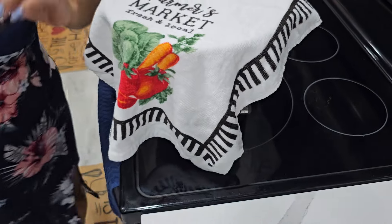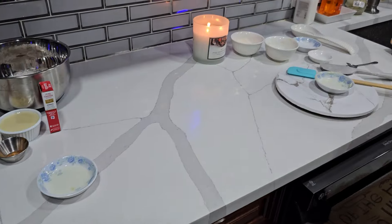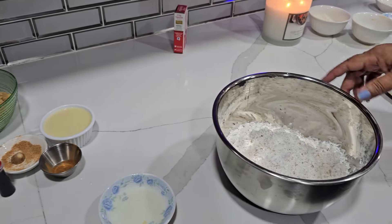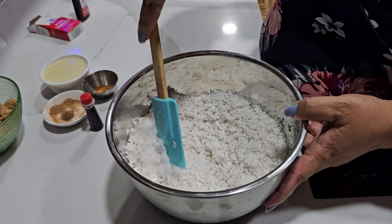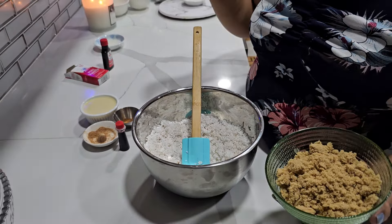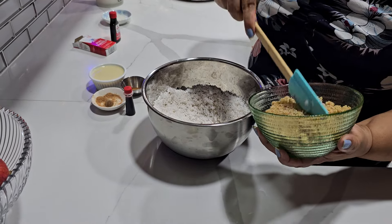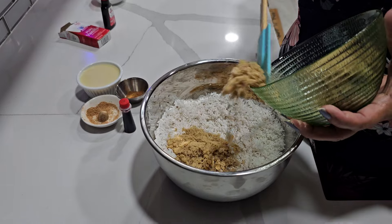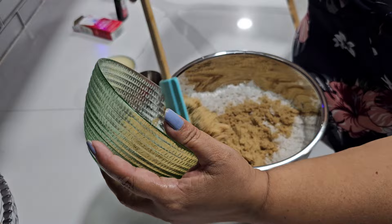Okay, now I have my coconut — you guys can see this is fresh coconut. It depends on you guys so I'm not gonna give you the exact measurement because it depends on how sweet you want it to be. I put my sugar and then I put some condensed milk inside.